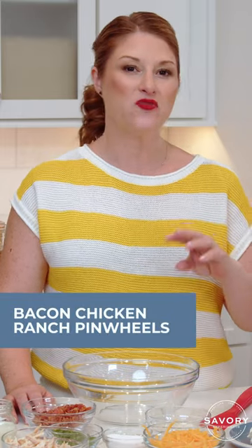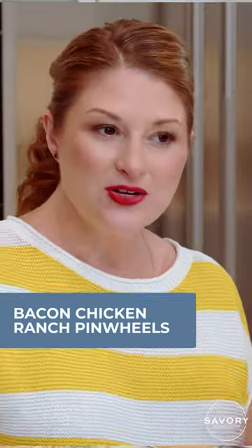Hi foodie friends. Today we are making bacon ranch chicken pinwheels. So let's get started.